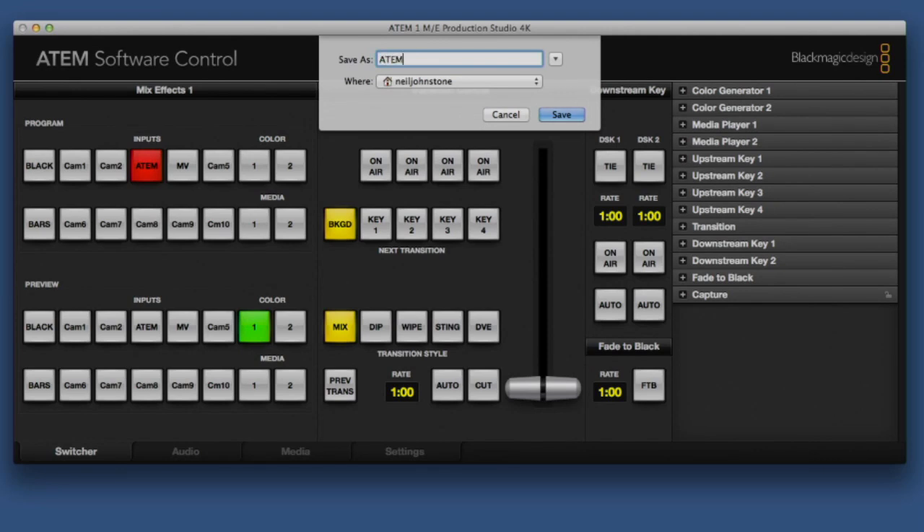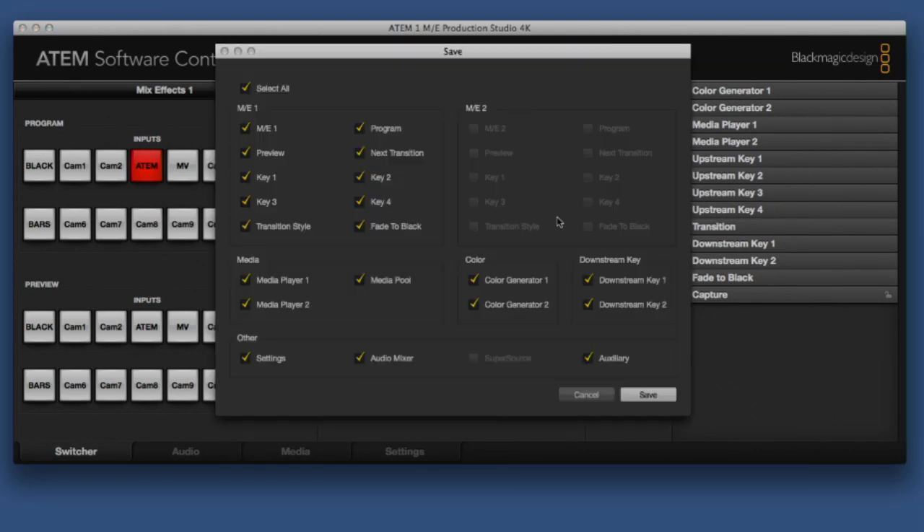Using the software, you can save various setups and media pools, which allows you to go from job to job and immediately recall the settings you need. It's a compact, powerful, and versatile 4K ready switcher — you could do a multi-camera event integrating graphics, slides, and stings, and control the auxiliary outputs to Ultra HD screens and projectors in or outside the room.